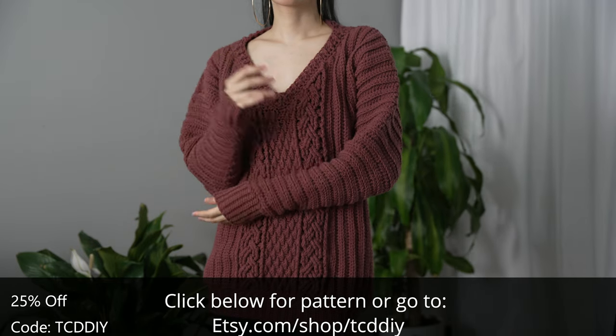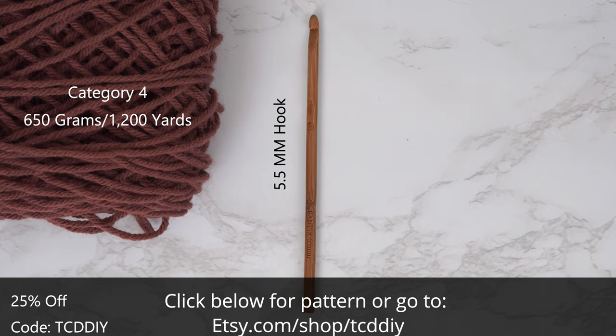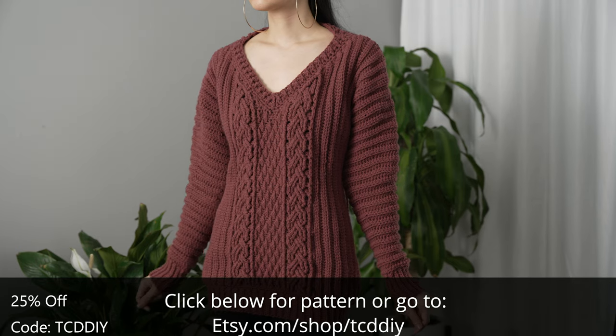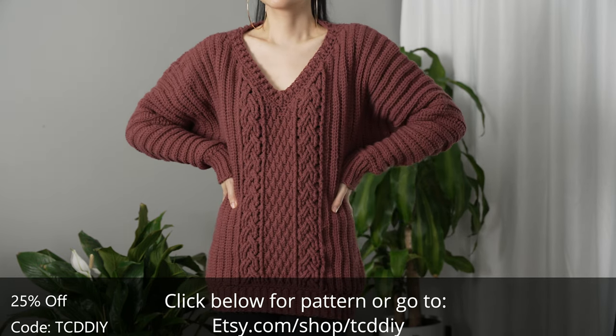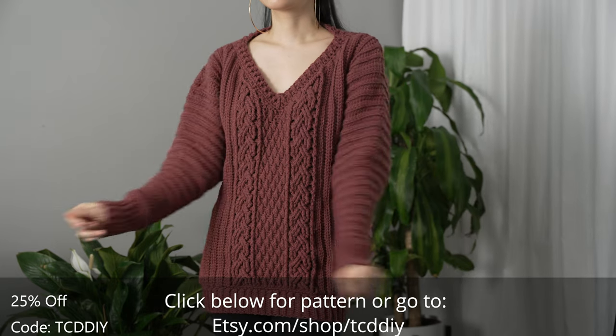For this project, any category 4 yarn will work, but I used a total of 650 grams of yarn — that's 1200 yards if you're stateside. As for tools: a five and a half millimeter hook, scissors, stitch markers, and a tape measure. There is a written pattern down below. Use offer code TCDDY for a discount off any $9.99 plus order and enter this week's pattern giveaway.